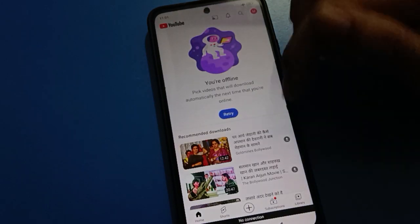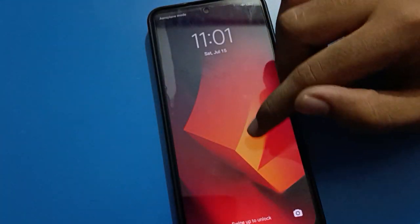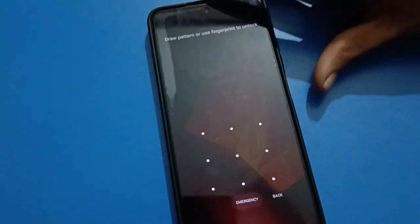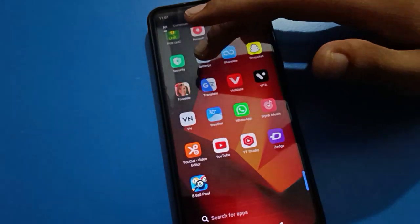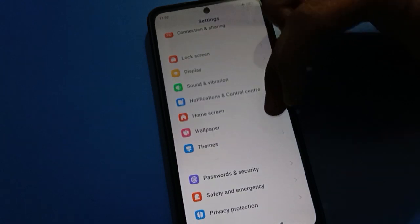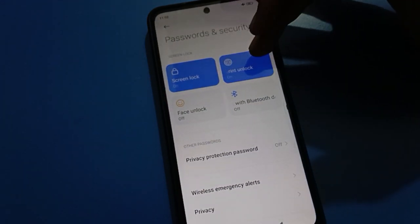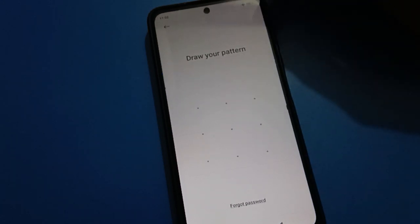If you want to use Redmi mobile fingerprint lock and unlock Redmi with 2, 3, 4, or 5 fingerprints, we will talk about how to add fingerprint step by step. First of all, turn on Redmi mobile settings, then scroll down and tap on Password and Security, then tap on the Fingerprint Unlock setting.